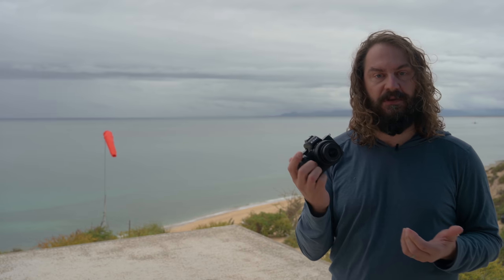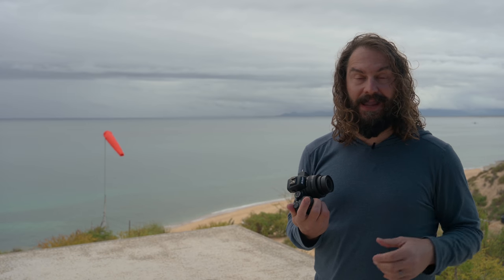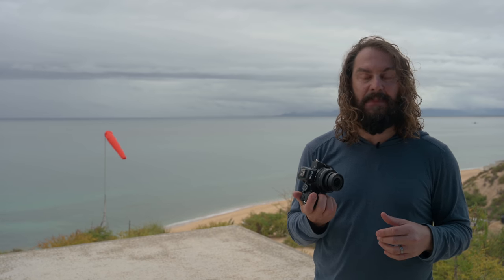It's not going to be your low-light weapon of choice the way the Nikon Z6 is. With the Z6, I have no problem pushing to 25,000–26,000 ISO and still getting beautiful images that don't need much post-production.